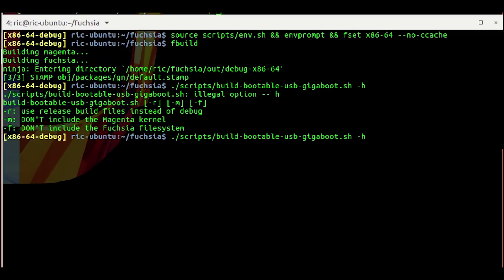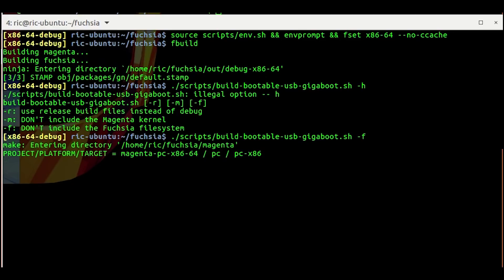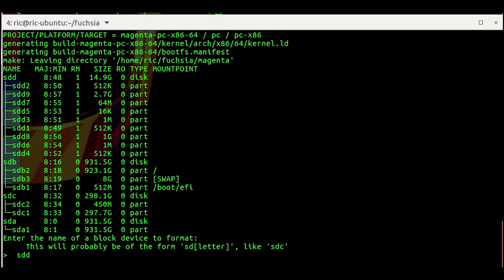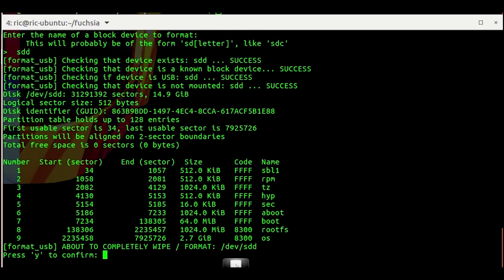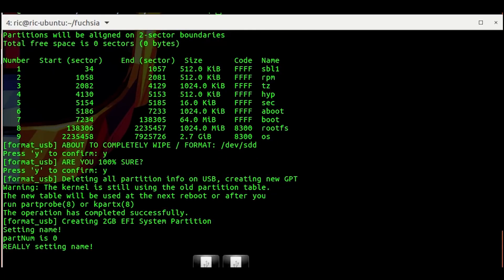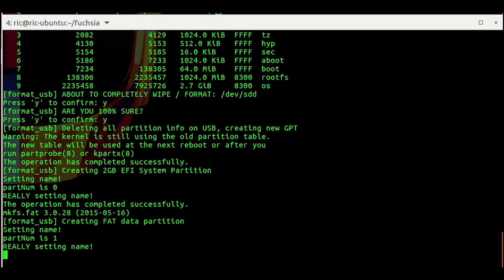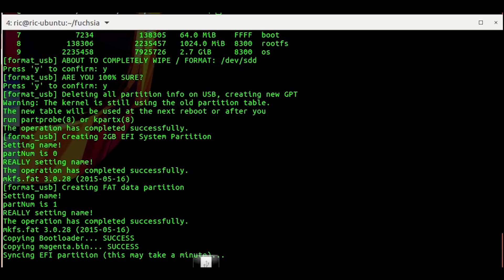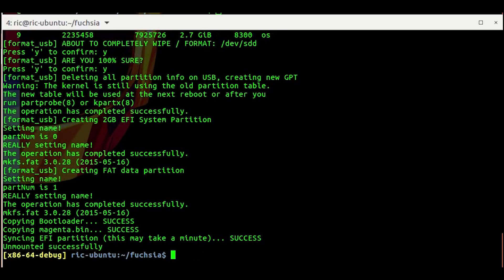The script has three options, one of which allows you to use a basic Magenta kernel based OS without most of the Fuchsia functionality, and we'll look into it later on. Upon execution of the script it will start to compile a few source files, and after that it will ask for the USB drive to be used to boot the operating system. Type the device name while making sure to adhere to all the warnings, as all data on the selected device will be wiped clean. Once done, the script will write files to the USB drive and when completed will automatically unmount the drive.